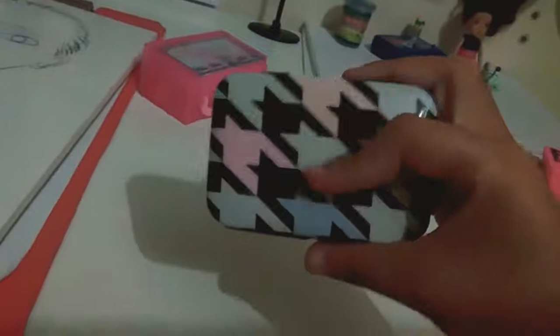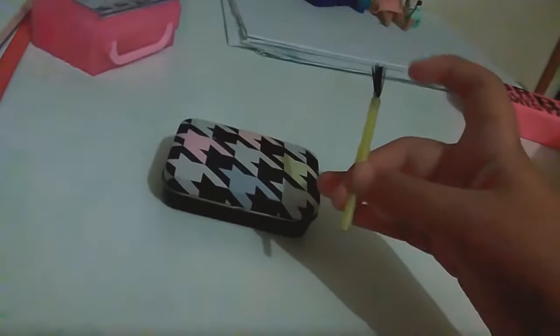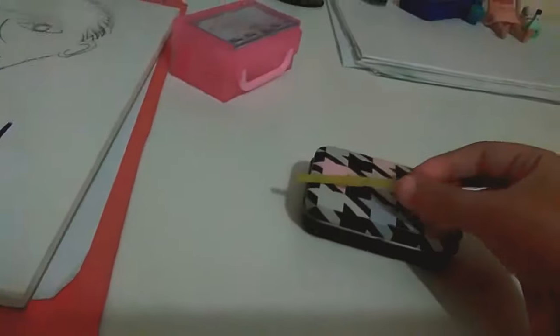Our next one is the makeup case. You need a small container — mine was a bit too big after I really got into dolls, because I got this quite a while ago. And a brush — I've already cut mine. This is a real plastic brush, cut down for the dolls, and it can fit in the case.